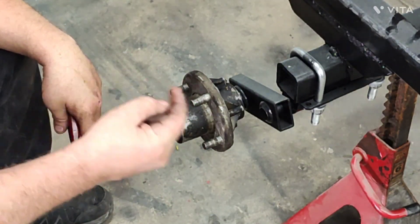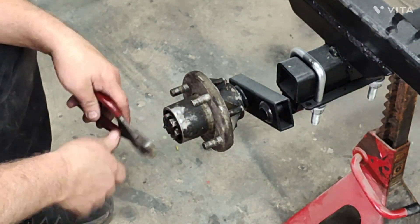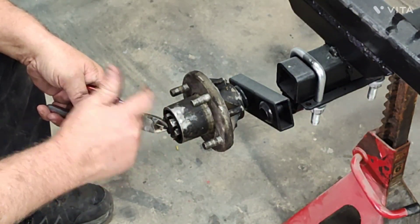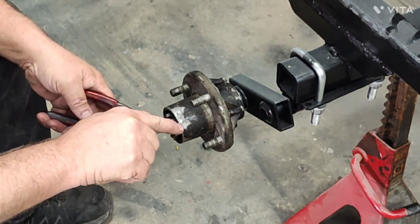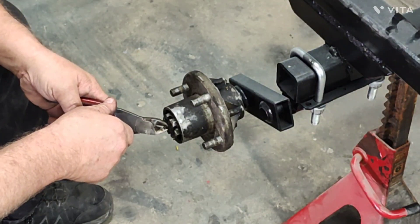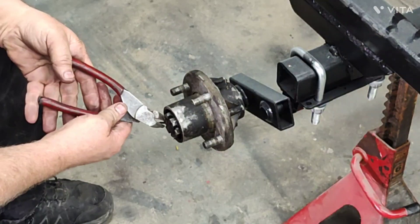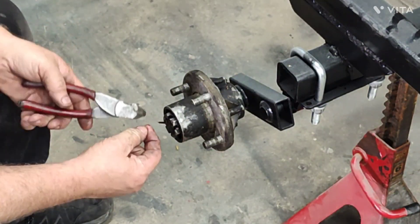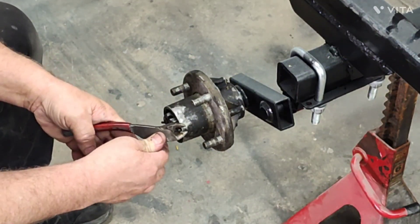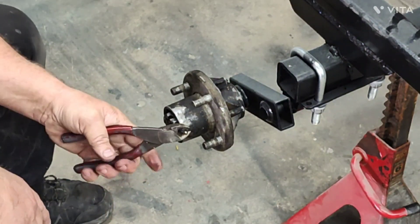When installed through the hole and through the castle nut, the installer will bend each tab over - usually cut the back one off and bend it in against the nut. Just take a pair of needle-nose or side cuts, bring the two ends back together, pinch it with the side cuts on the head, and walk it up and out of the hole.